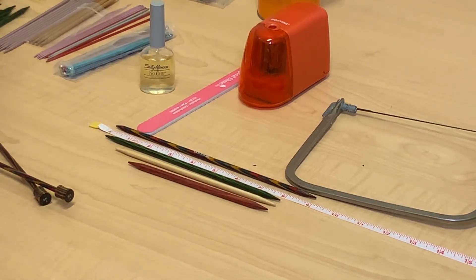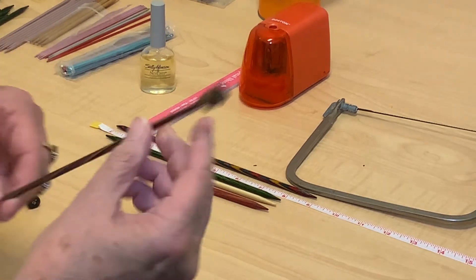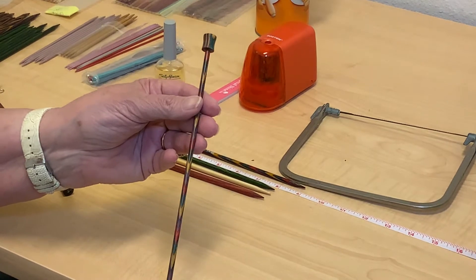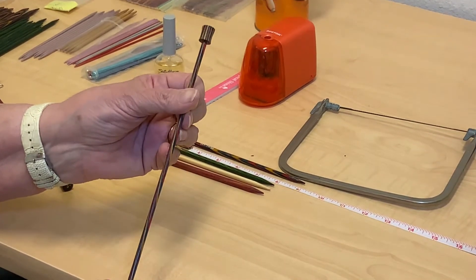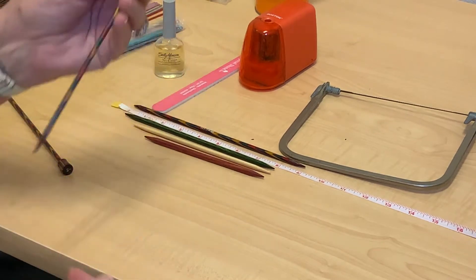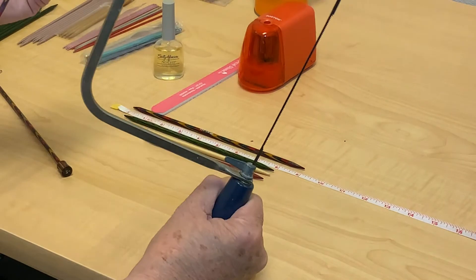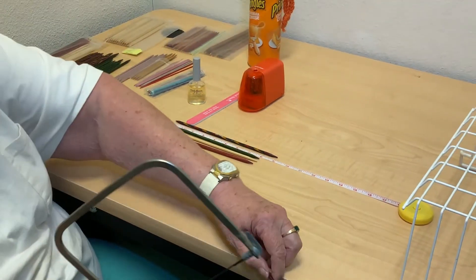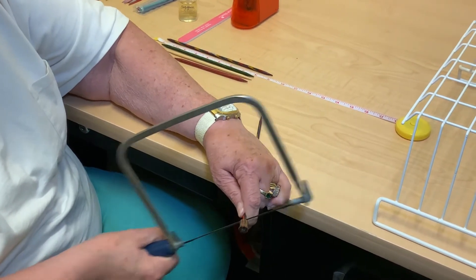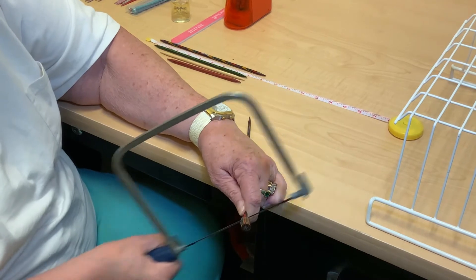I wanted longer ones, so I bought some of these — also Dreams, from the big box store. I figured out how to use them. The first thing I did was get my handy-dandy little coping saw and cut off the knob. It doesn't take long to do that.